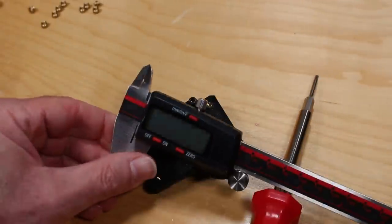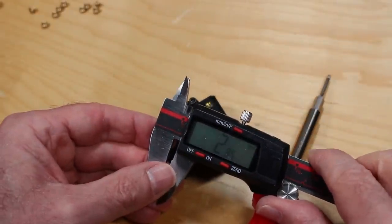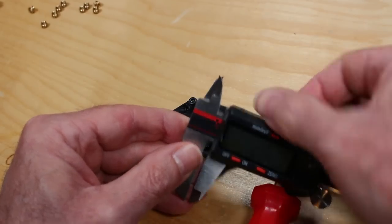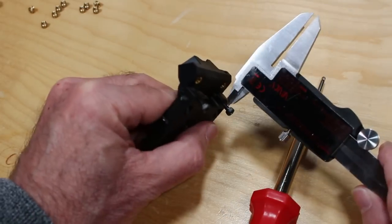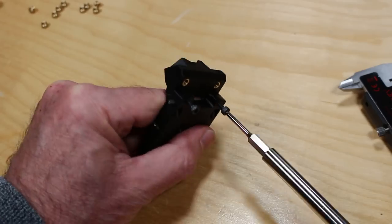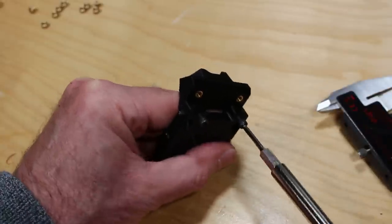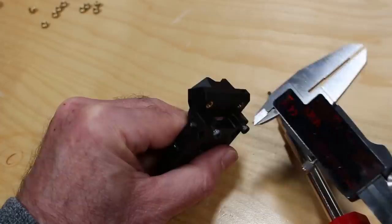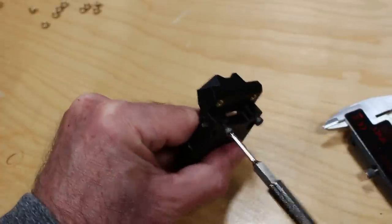These bolts are supposed to be tightened in almost all the way. We're supposed to leave about two and a half millimeters of spacing between the head of the bolt and the base of the mount. I've set my set screw on my micrometer to two and a half millimeters, and I'm measuring to make sure I get this as requested in the manual.